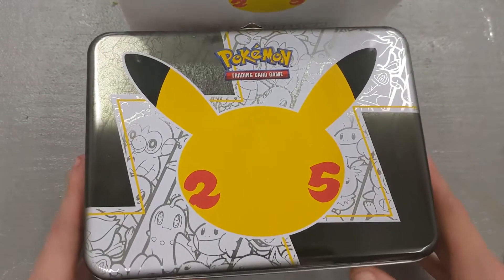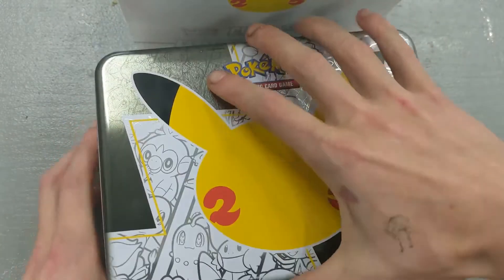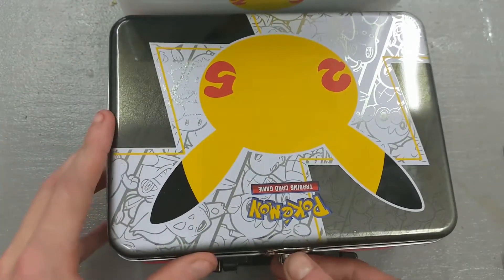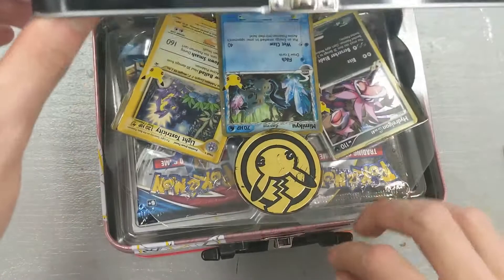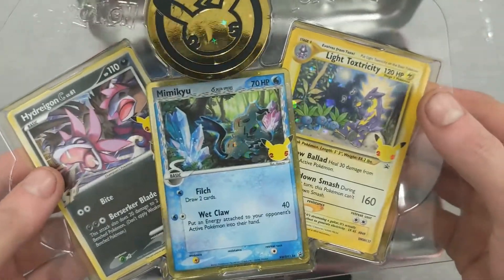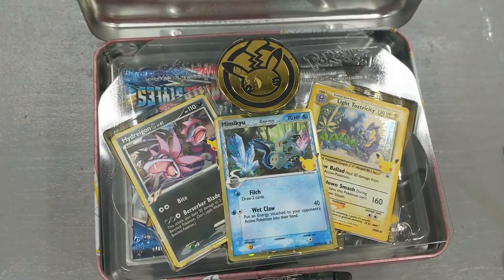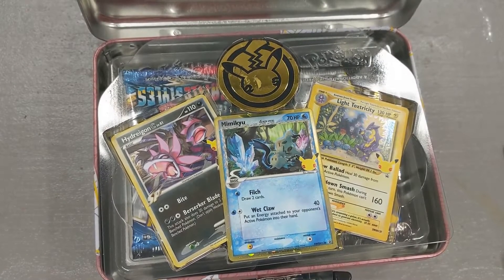Here it is - here's the 25th Celebrations chest slash lunch box slash tin. I guess it opens up like this, there's like a little flat thingy. The first thing I notice when I open it up is there's three cards: a Hydrogen, a Mimikyu, and a Light Toxtricity. So the first thing I'm going to do is go grab some penny sleeves and some top loaders and put them away.